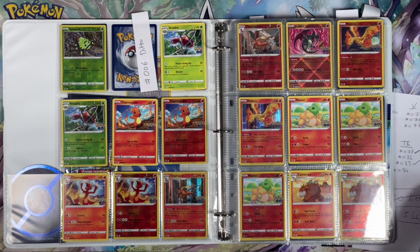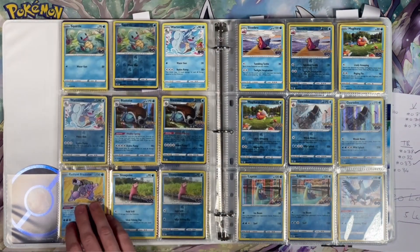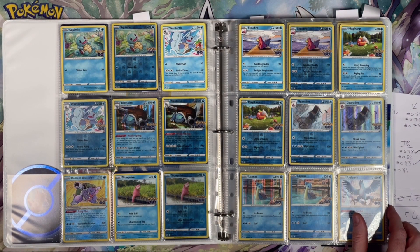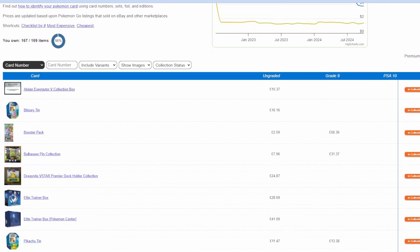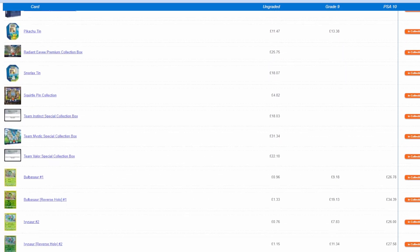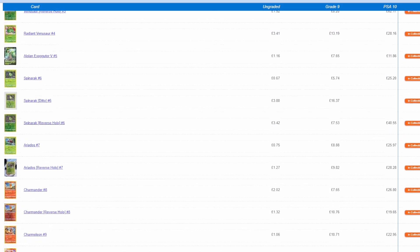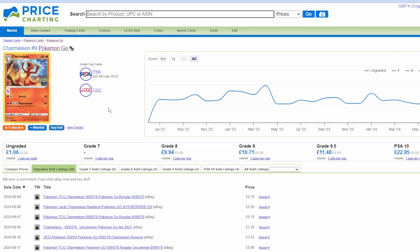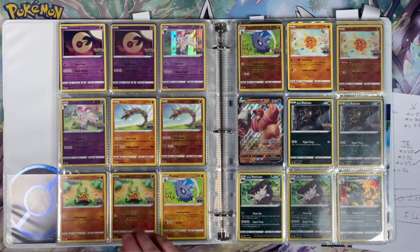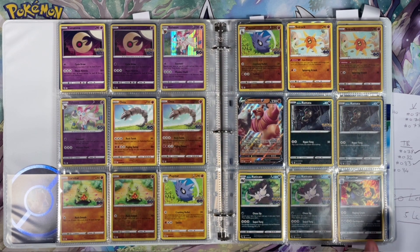Whether it's reverse holo or V-Max, it's all on this list. I use a website called Price Charting, and when you put it into your set it shows you how far you have completed it. It also shows you all the product lines for that one type of set and a few other variants which I'm not necessarily collecting. In my head I've got the master set, I'm happy, we can move on.